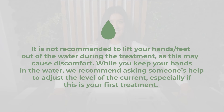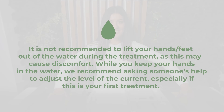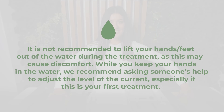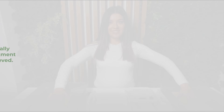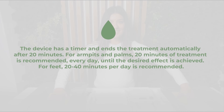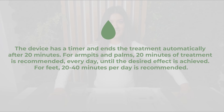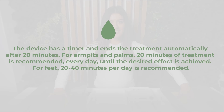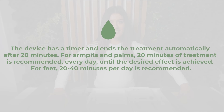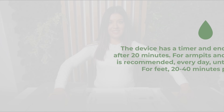While you keep your hands in the water, we recommend asking someone's help to adjust the level of the current, especially if this is your first treatment. The device has a timer and ends the treatment automatically after 20 minutes. For armpits and palms, 20 minutes of treatment is recommended every day until the desired effect is achieved. For feet, 20 to 40 minutes per day is recommended.